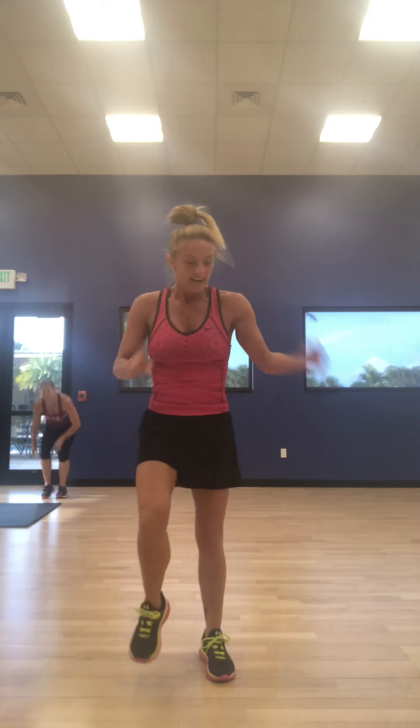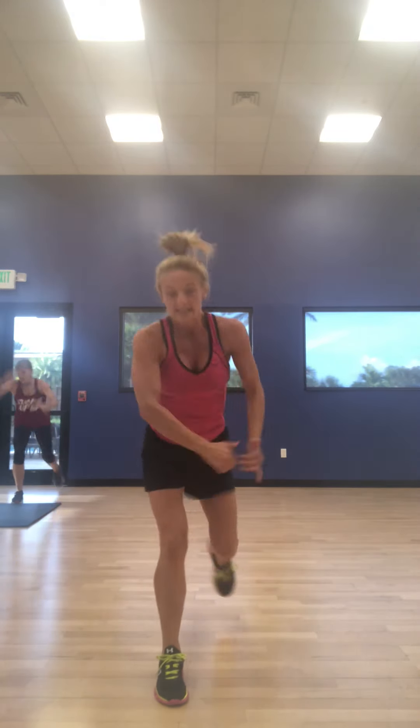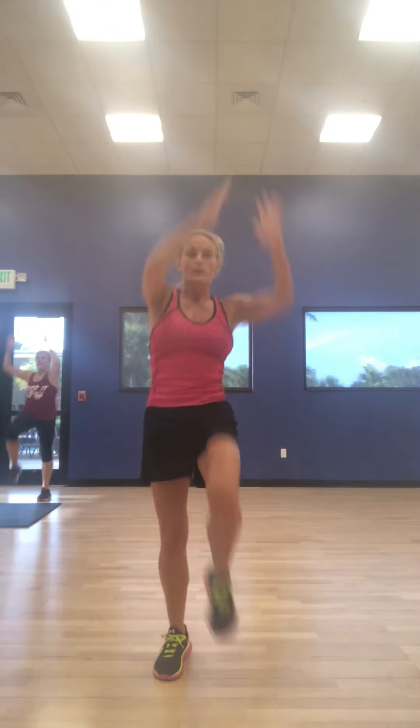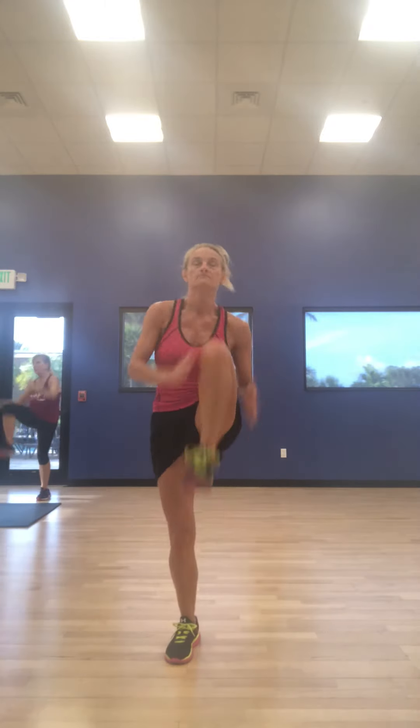All right. Triceps done. Back to legs. We're going to go nice big knees. Take that right leg back — we're pulling in, we're reaching and contracting the core. 10 right, 10 left, then high knees together. Give me 10, 9, 8, 7, 6, 5, 4, 3, 2, and 1. Get that other leg back. Go — 10, 9, 8, 7, 6, 5, 4, 3, 2, 1. Alternate. We're going 9, 8, 7, 6, 5, 4, 3, 2, 1.